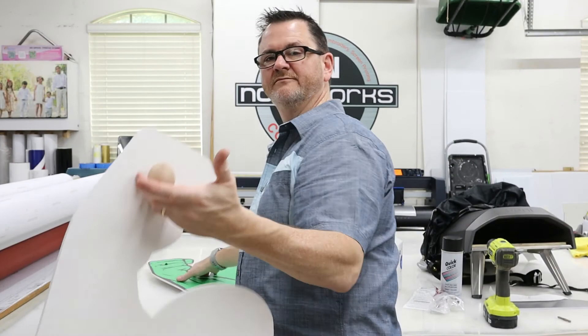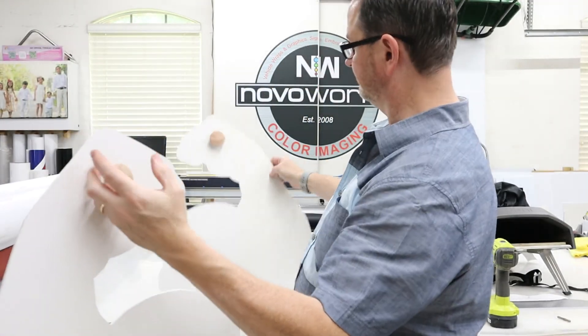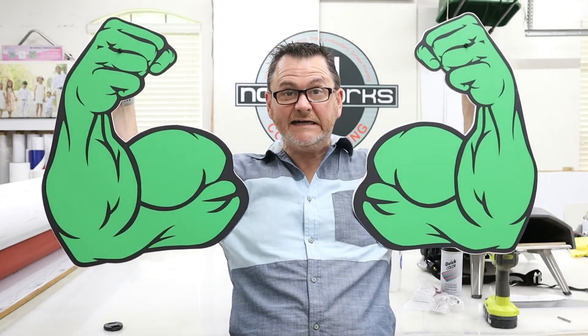And then this is after we've attached the handles. So that's it guys, just hopefully you get some ideas — you get to see kind of part of our process for these.